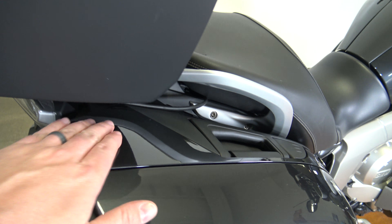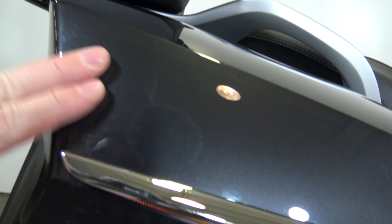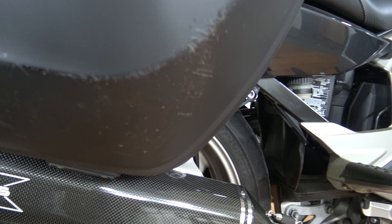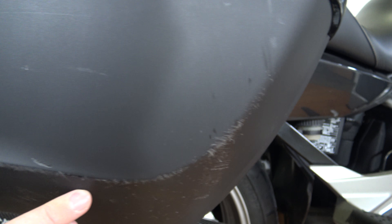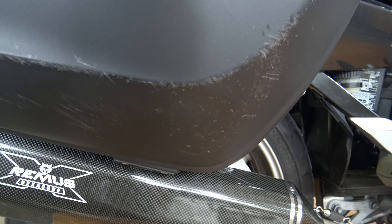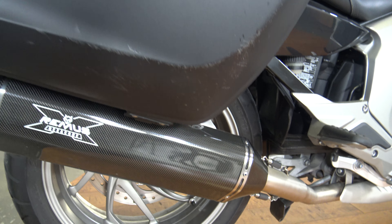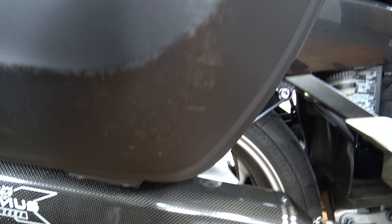Everything is looking pretty good, pretty clean on this bike — not a lot of scratches, there's no dents or anything. But we're going to go through some of the marks that are on this bike just so you guys know exactly what you're seeing. Starting here on this side of the bag, there's some scratching along this line and then underneath. I don't really know what caused that, but I don't think this bike was down — that scratch is a little bit on the gnarly side though.